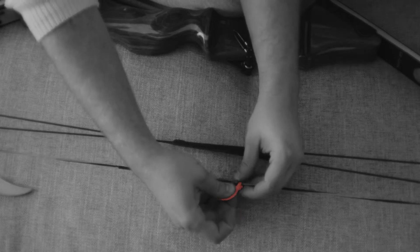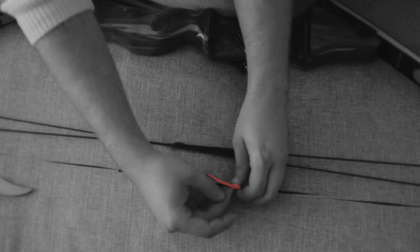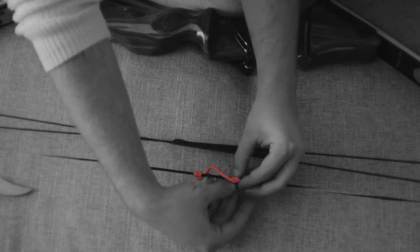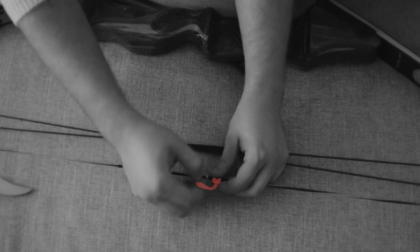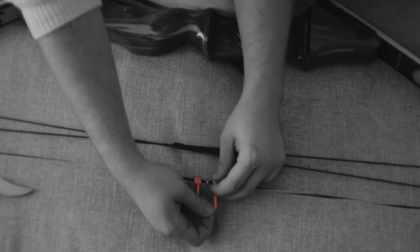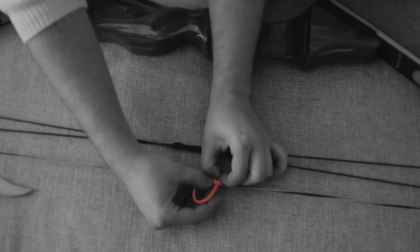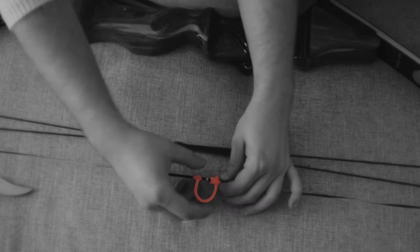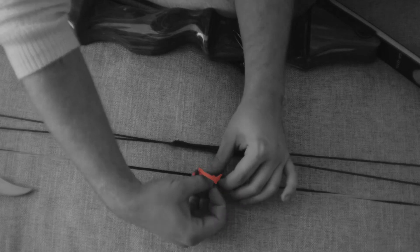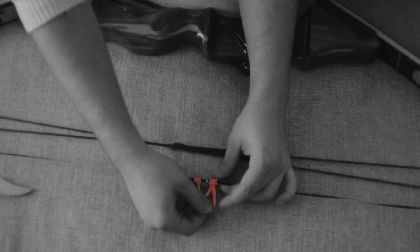You're going to have a little pocket right there that you just made. You're going to want to pop this head through that pocket. This is where you adjust the actual length of your D-loop. Since I'm not going to be leaving this one on, it's okay for it to be long. Just pull it down there and then bring your burnt end up to shorten it.